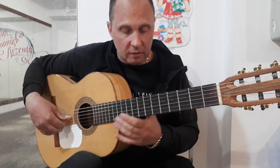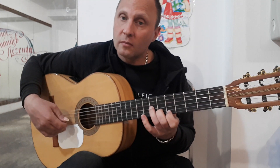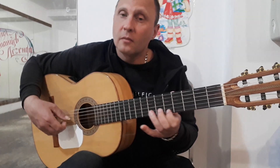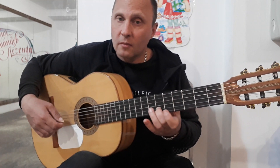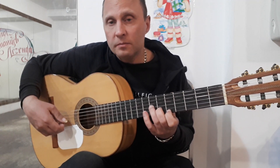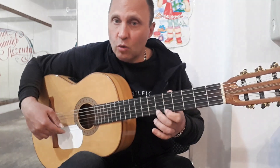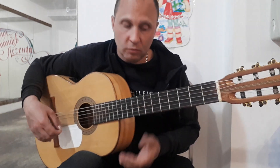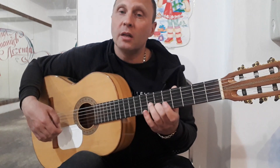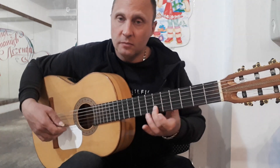Еще разок повторю эту половинку. Еще раз: первое на пятом, четвертое открытое, третье на седьмом, второе на шестом. Первое на восьмом, на шестом, на пятом, и второе на восьмом. Идем дальше. Опять первое на пятом, четвертое открытое, третье на седьмом, второе на шестом, первое на пятом, первое на восьмом, на шестом, на пятом, и второе на шестом.